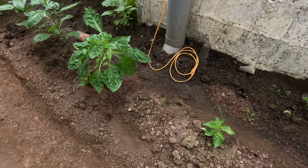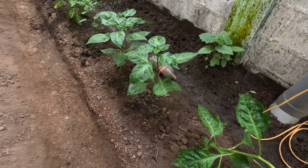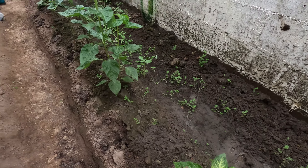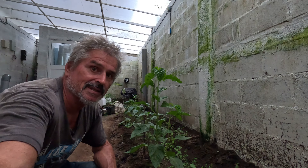These peppers were only planted, what, 2-3 weeks ago? Look at the size of them. They look really good!